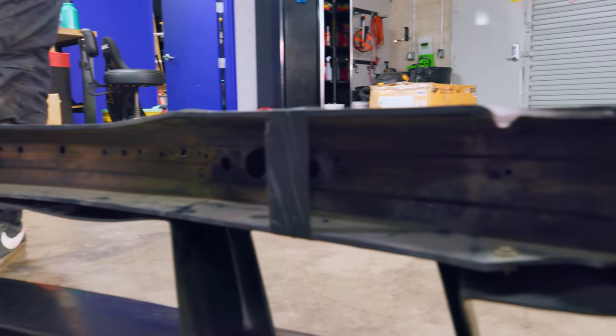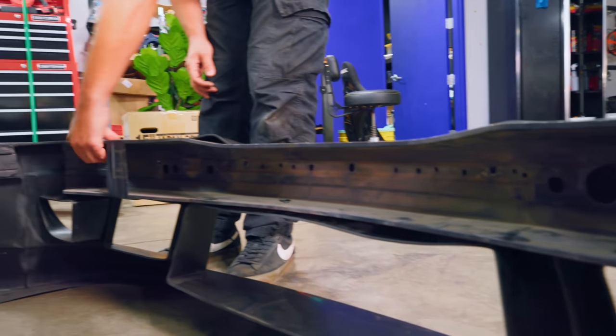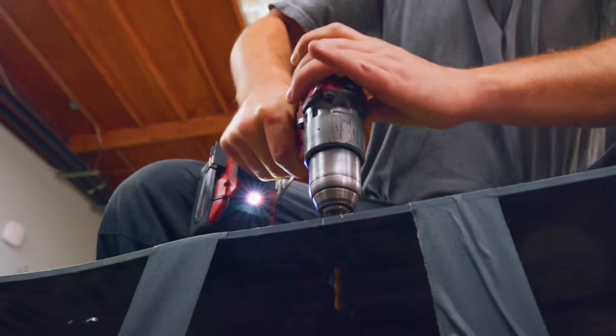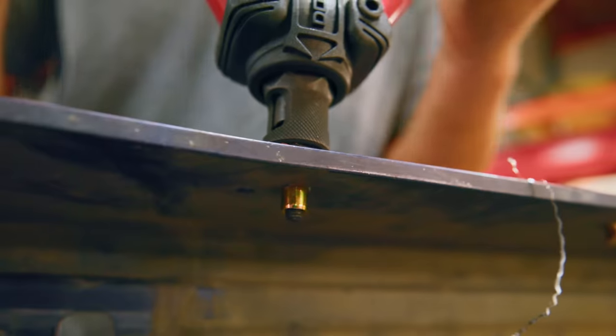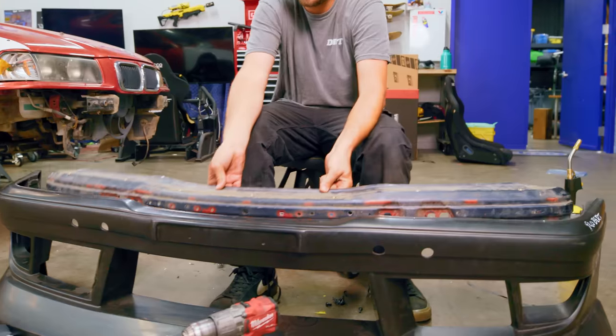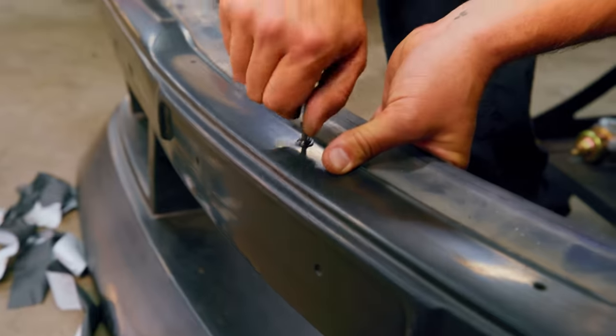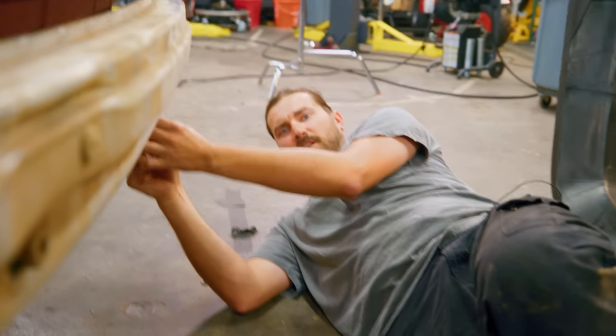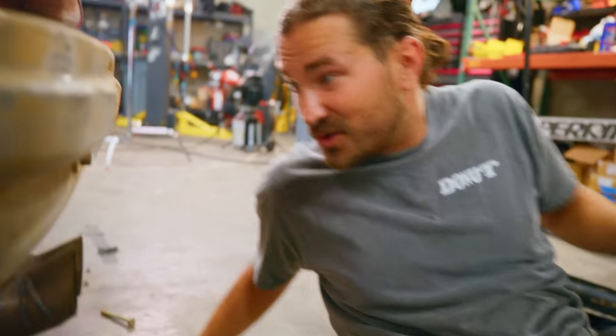I've got the bumper cover taped to the bumper itself. Basically what I'm going to do is use some more riv nuts and put some in this bumper so we can fasten the bumper cover to the bumper. We've got a bunch of holes made in the bumper and we've installed a bunch of riv nuts in the actual bumper support itself. This is our last panel. The car is starting to look cool — we're getting close to the finish line and I am excited.